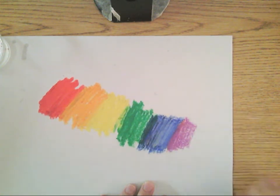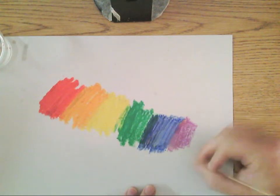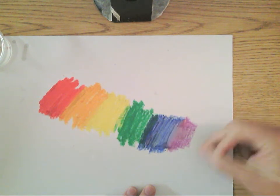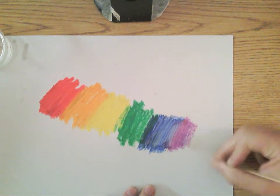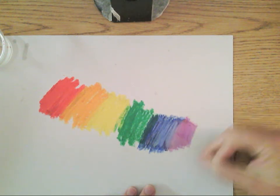It does make it a little bit lighter, but it'll make it so that you can blend two colors together. It almost turns it into a paint, which is kind of neat. You can use it on a single color to clean it up, or you can use it like a paint and mix it.